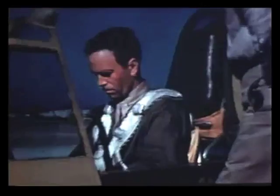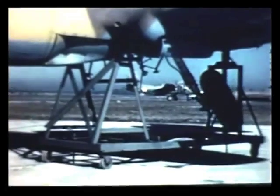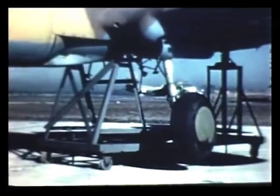All P-40s up to the L model have an emergency hydraulic system. To operate the emergency system, unlock the catch at the bottom of the hydraulic hand pump handle, put the handle on the emergency pump, and open these two red emergency valves. Don't open them now because the main system's on. But if the main system is shot away, you can get the wheels down by operating the emergency pump. You will have to land without the tail wheel or the flaps, because the emergency system operates only the main wheels. The brakes are on a separate system, so they will be okay.